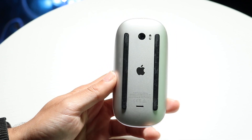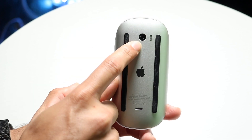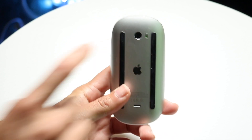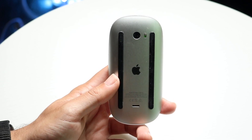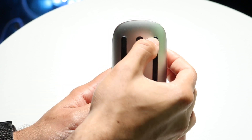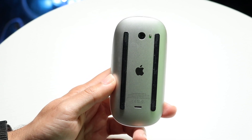The first thing I'd recommend doing is making sure your Magic Mouse is even turned on. At the top, next to the little camera area, there's a little switch. Go through and turn that switch from off to on. Sometimes you might have to toggle it off and back on again, and that can be another way to fix this problem.